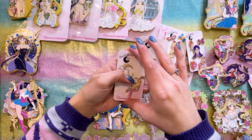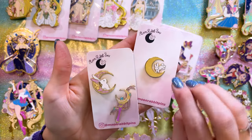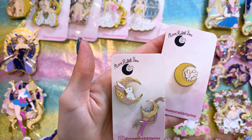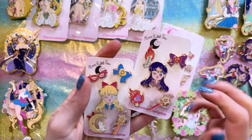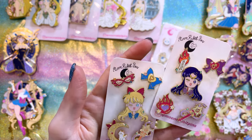Moon Rabbit Pins has also been supplying us with some adorable filler pins. Here's the Moon Rabbit Pins logo, and I also have a couple of Sailor Moon pieces like a moon stick and a rabbit on the moon. I have a couple of duplicate filler pins just for ita bags. They're so tiny, but they look amazing when you put them on a board.